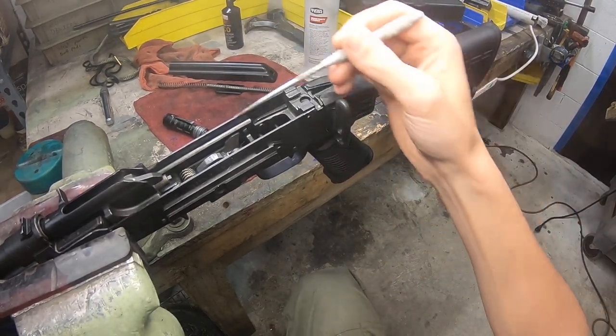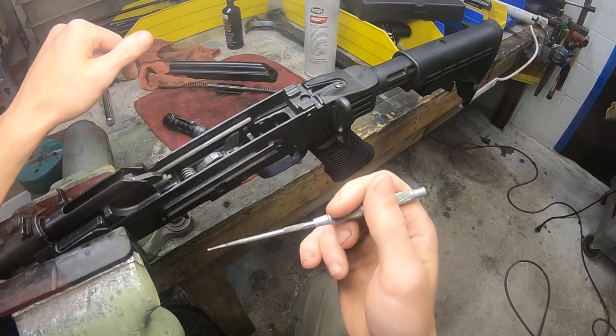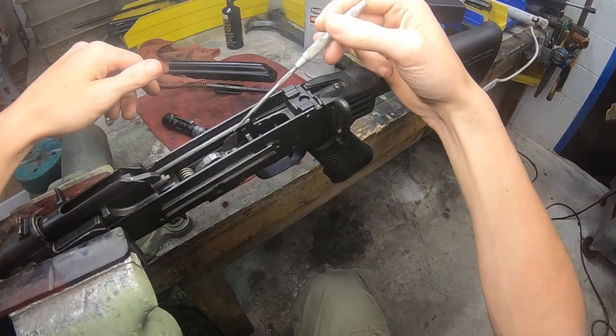All right, sports fans. I've recently had some folks ask me some questions about how the interior of a Saiga works, and so here we are.